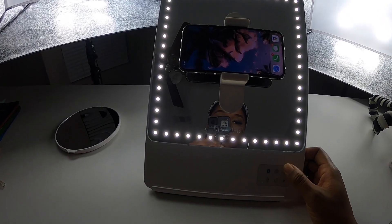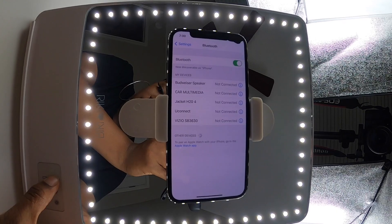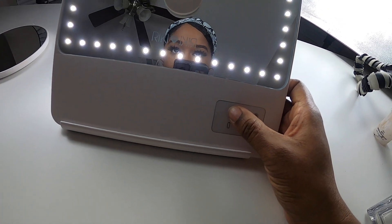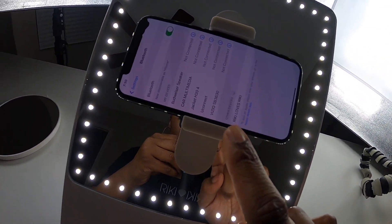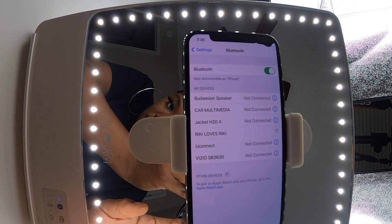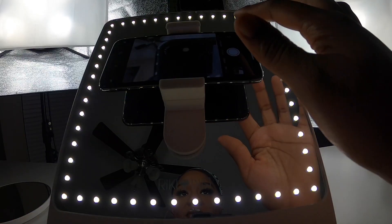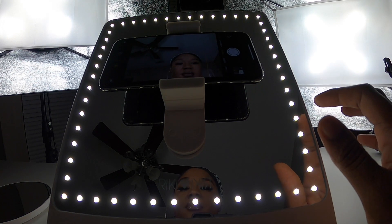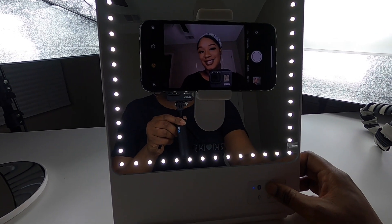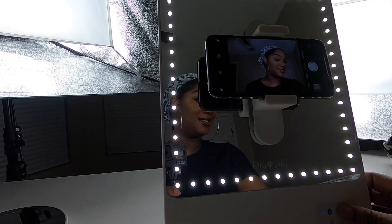We also have a really unique function — the Bluetooth and the camera function. With Bluetooth, you go to the settings on your phone, press that button, and find the Rikki Loves Rikki Bluetooth name to pair it. Then you go to your camera app and press the camera button on your Rikki Skinny to take pictures. You can even start videos with this button as well.